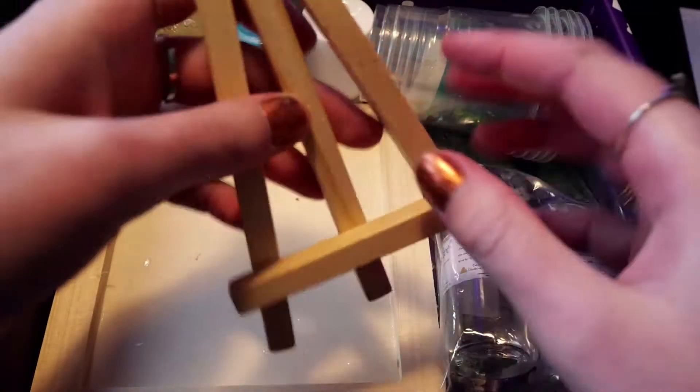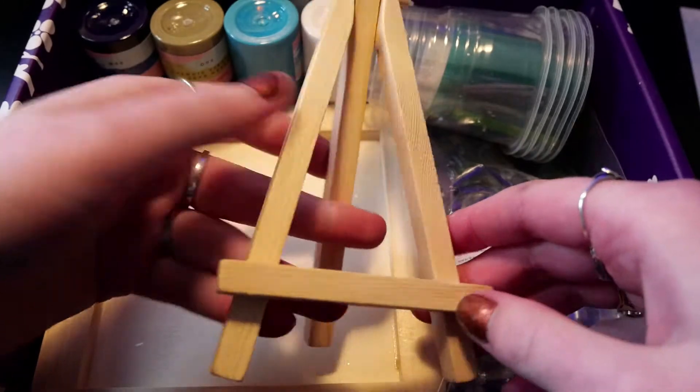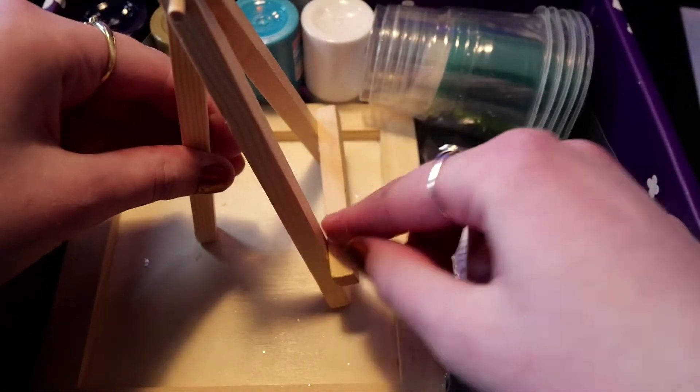Now we have a mini canvas stand. I guess it's to display your wood artwork, and it's pretty stable actually.